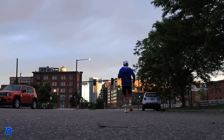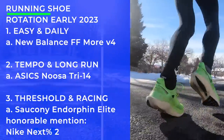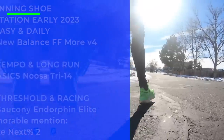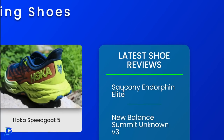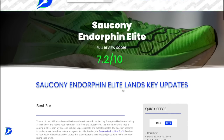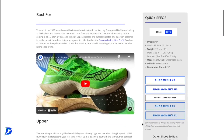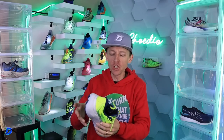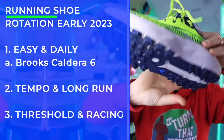Last but not least, threshold and racing. The Endorphin Elite is off at a photo shoot — full review and write-up is over on the website at demorglobalrunning.com. And then the Next Percent 2 — I'm talking specifically about the roads, not track, not cross country. Honorable mention: Nike Next Percent 2 for early 2023. On the trails, easy and daily: Brooks Caldera 6. Still there, forcing you to slow down but with tons of midsole stack height. Great outsole — unbelievable.